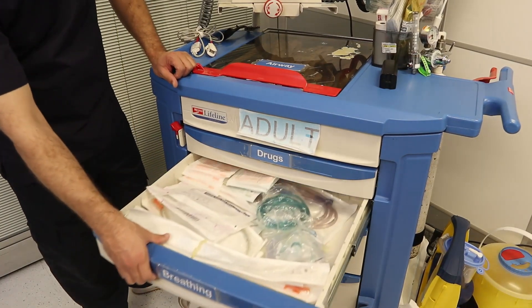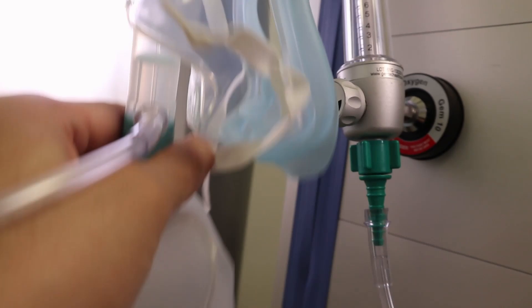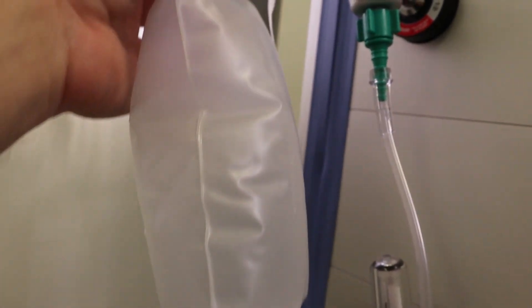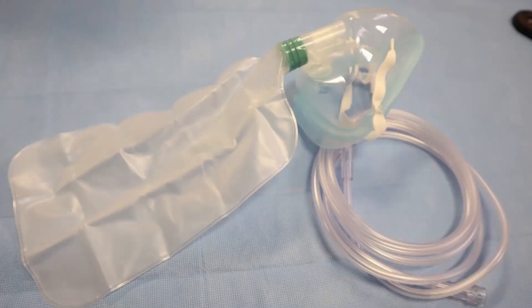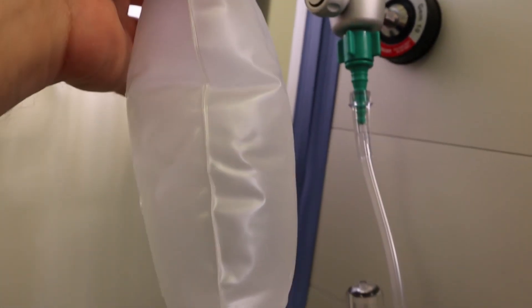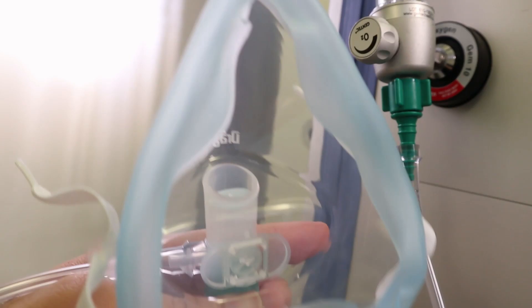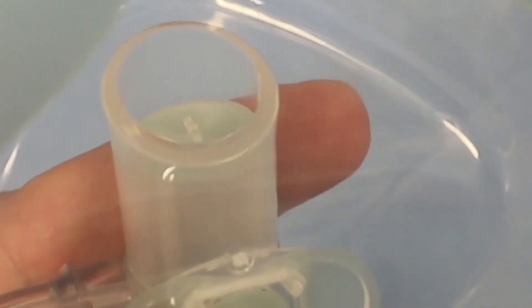Oxygen delivery can be by nasal cannula, face mask, or non-rebreathing mask. The non-rebreathing mask is the highest tool we can use, delivering 80 to 100 percent FiO2. It has a reservoir connected to the oxygen supply. Through the valve, it allows the patient to inhale pure oxygen. When the patient exhales, the exhalation goes out through a separate valve and does not return to the reservoir.